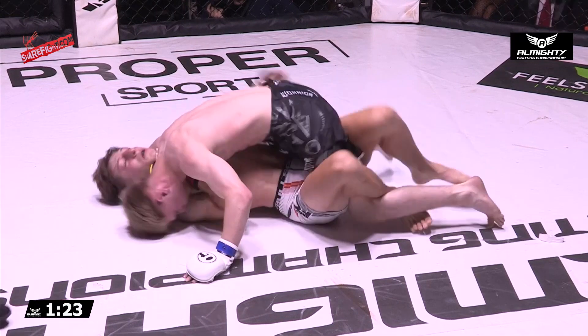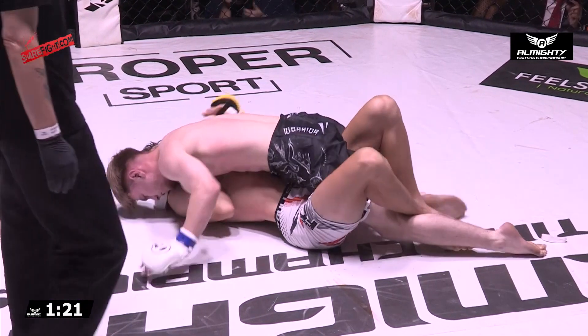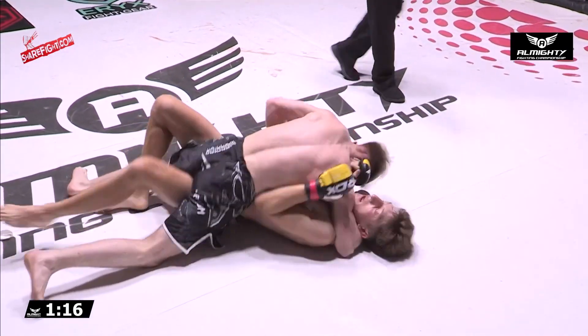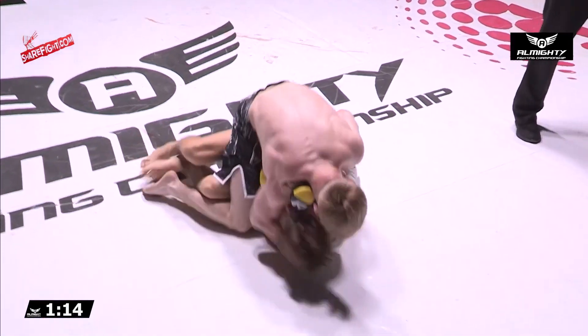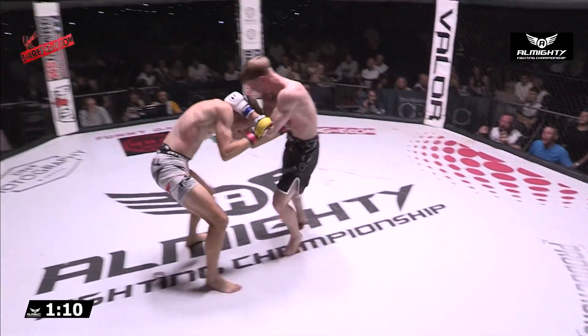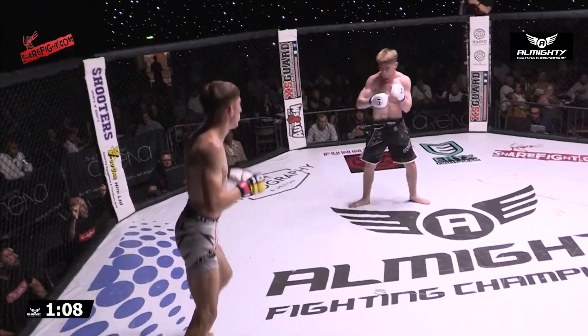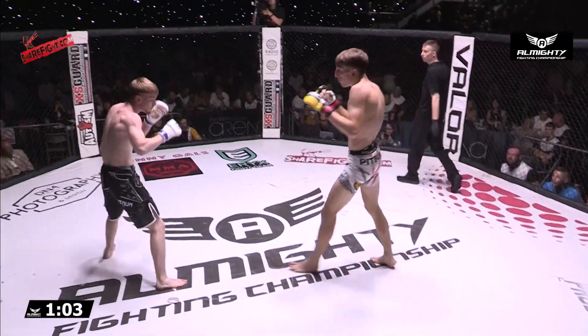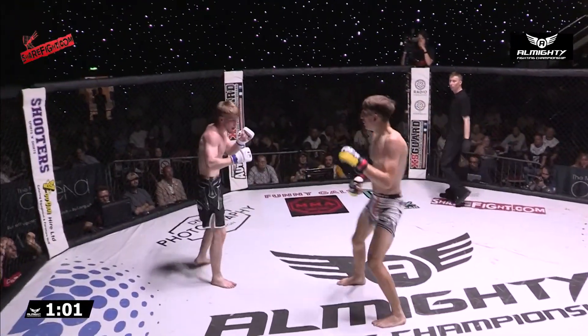Some big strikes to the body, knees to the body — little shots make you move, make you defend, you've got to respect them. Chamberlain rolls for the armbar. This is why I teach my fighters not to give up the top position. The armbar's nice when it comes off, but you've just sacrificed all that top position work.